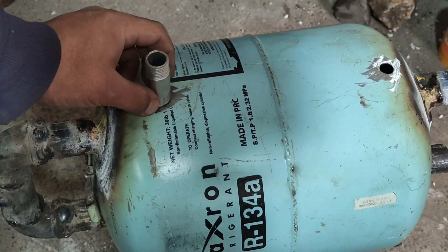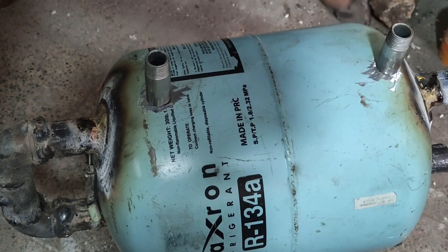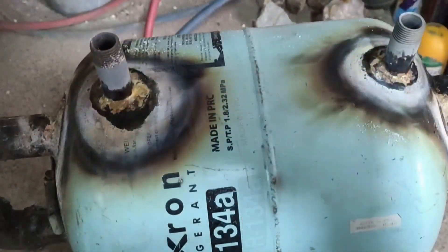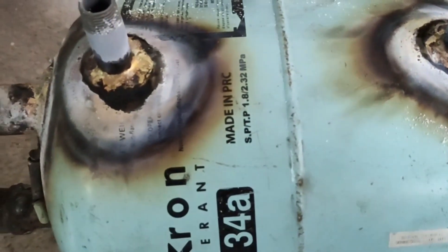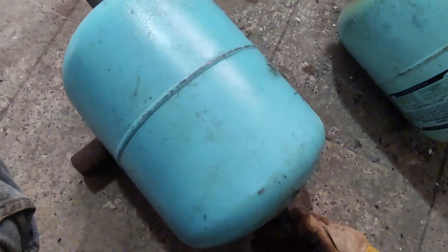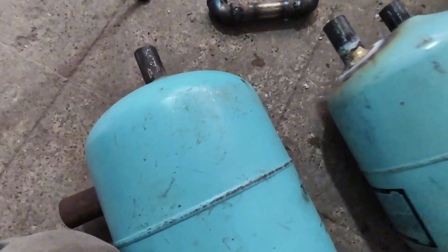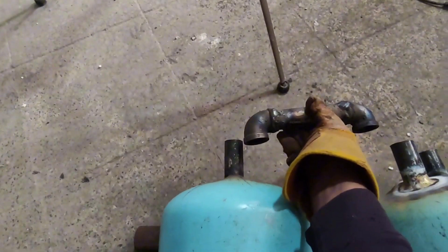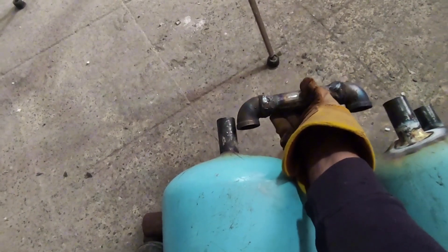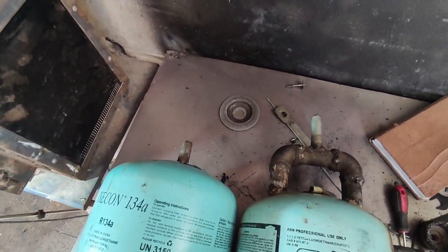One inlet and one outlet were brazed for the water cooling system. At the end, I welded the cyclone and condenser together.